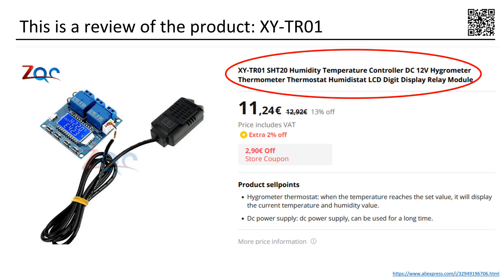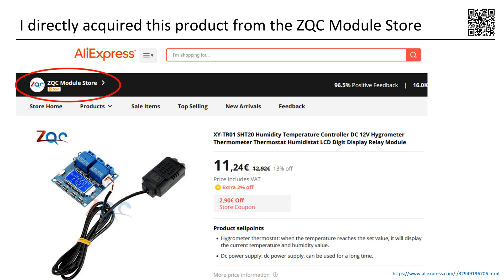This review focuses on the XYTR01 Humidity and Temperature Controller. I procured the product from the highly reliable AliExpress Store, ZQC Module Store.